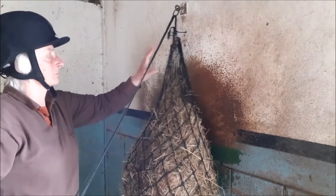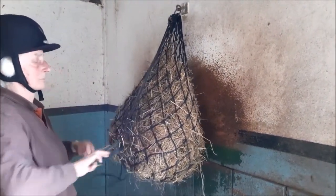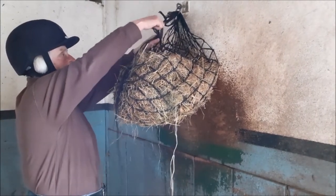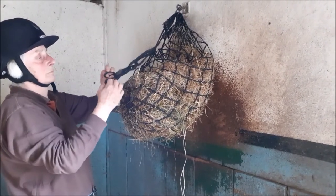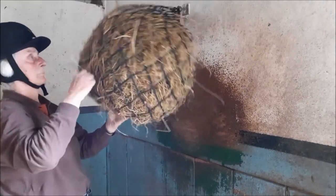Tie the hay net as high as you can make it. Always bring its rope down and through the net again at the bottom and then pull it up as high as you can. Tie it with a quick release knot with the end put through to stop the horse being able to undo it, and finally turn the net over so that the knot is underneath.